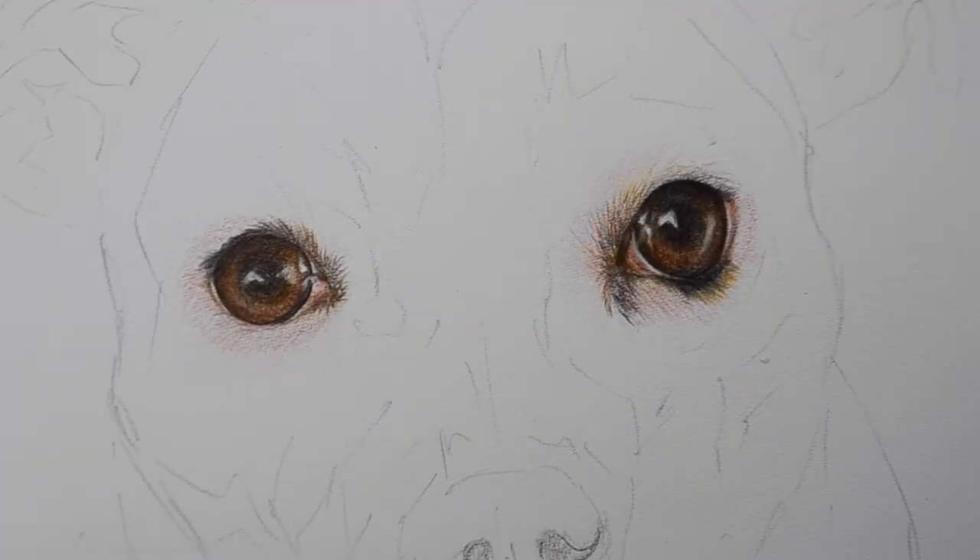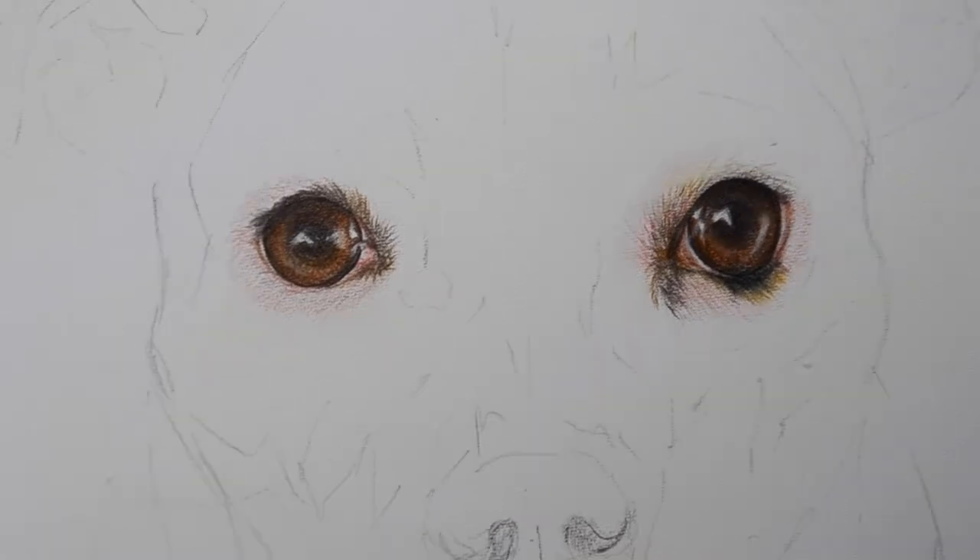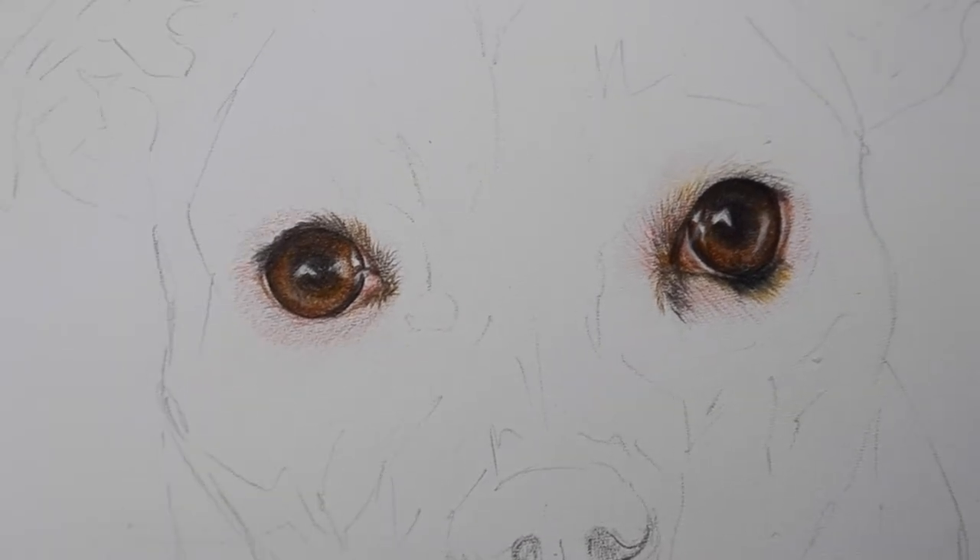I've been faffing around with the camera angle for over an hour trying to get it right because I got a new tripod. In today's video I'm going to be doing a tutorial on a Staffy who has really light white fur. The picture is taken in warm lighting so he looks very cream, which I thought would make for an interesting tutorial.